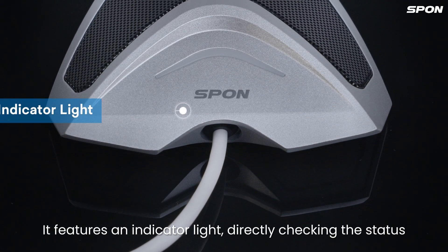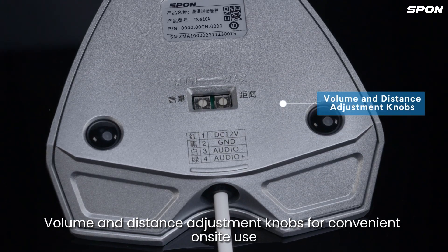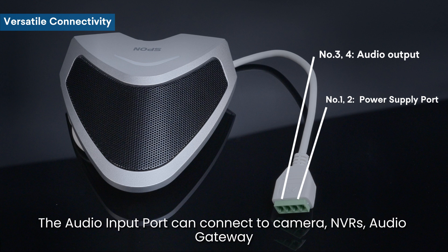It features an indicator light for directly checking the status, and volume and distance adjustment knobs for convenient onside use. It primarily utilizes a DC-12V power supply. The audio input port can connect to cameras,